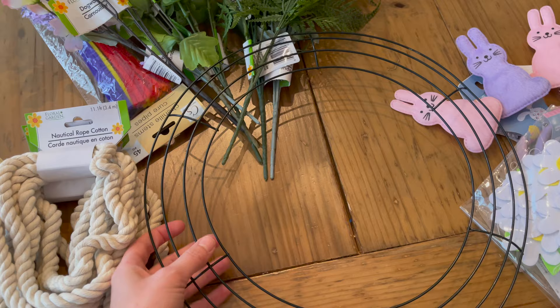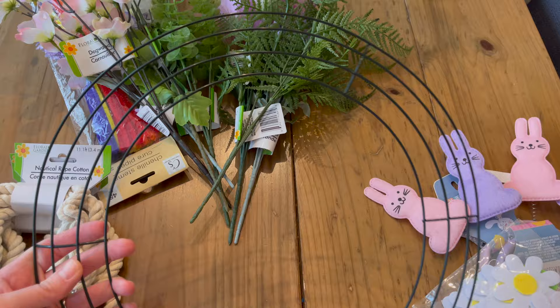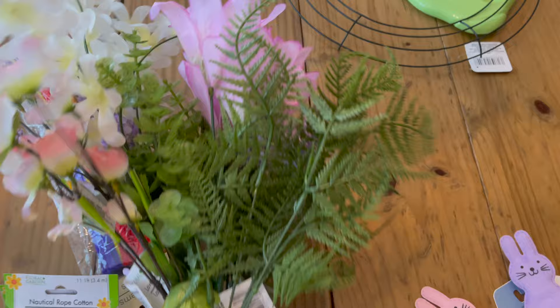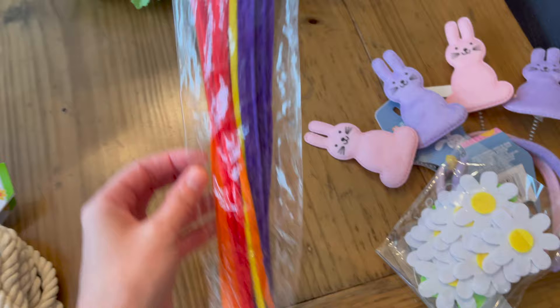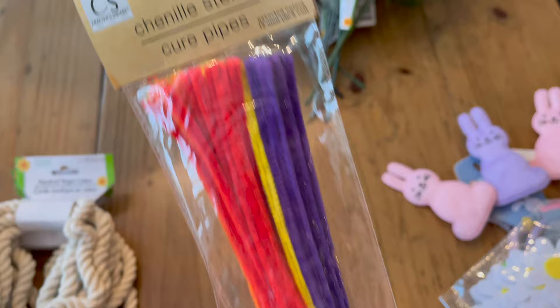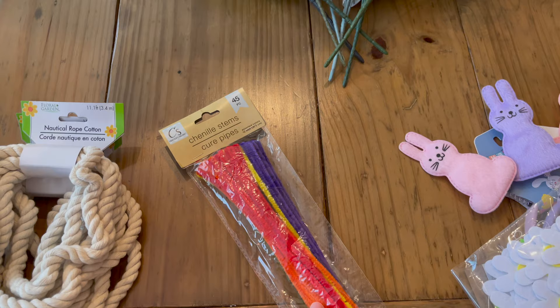So I got the circular wreath and a bunch of florals. These are actually really pretty for Dollar Tree. I've got some — I don't know what they're called — pipe fitters? I don't know what they're called, but I know I need these to help me put stuff on the wreath. So I got a package of those.